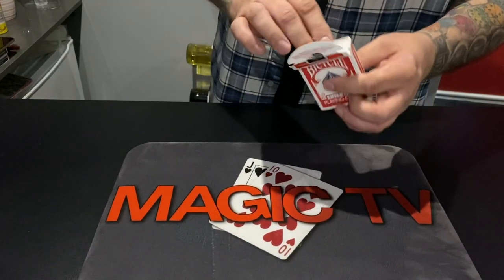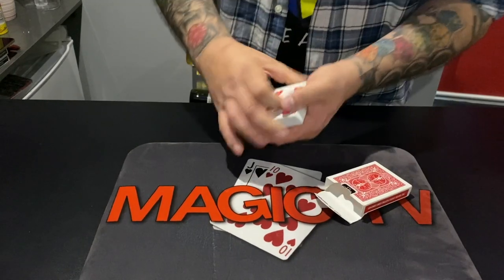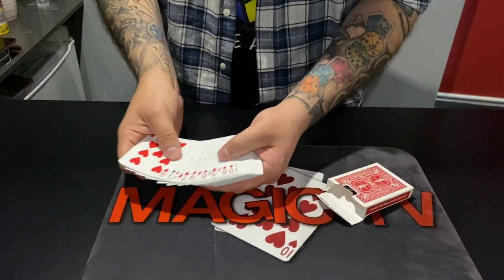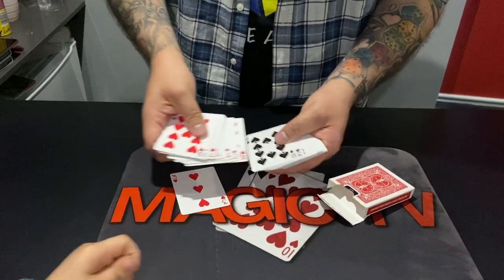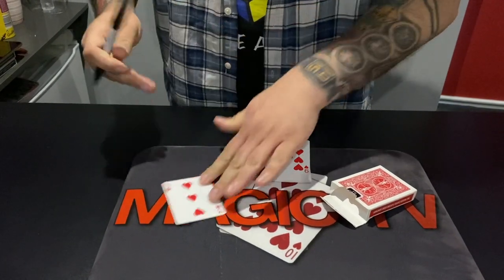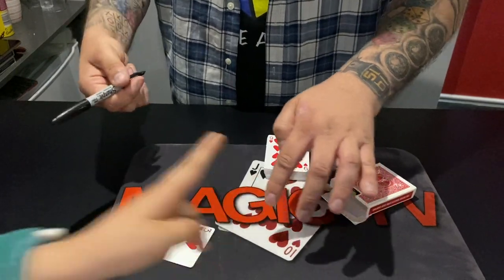But that's just the start. We're going to go one step further. I'm going to take the cards out of the box. And Ryland, what I want you to do is, as I go through, just touch a card. You're going to write your name on the face of it, so maybe one with a bit of white space. The Three of Hearts. Yes. I'm going to put that card right there.